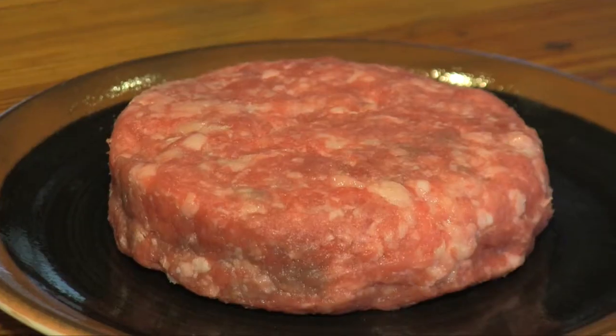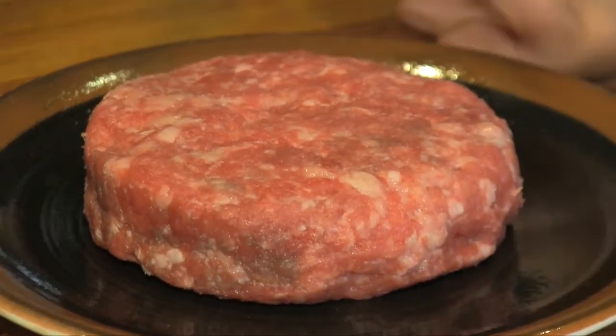Usually I like to grind three different types of meat into the burger: brisket and top round, and usually I like to throw some short rib in there as well.